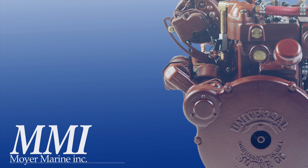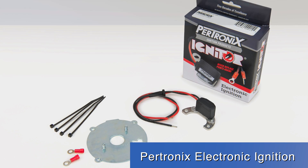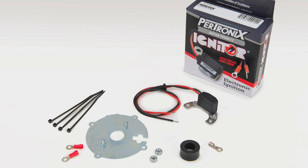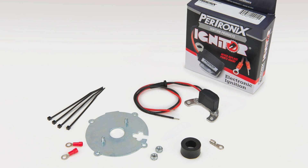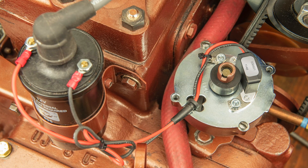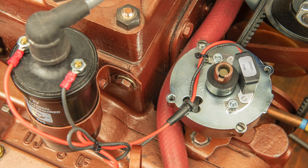Hello, this is Steve Moyer for Moyer Marine. In this project overview, we will be installing Petronix Electronic Ignition on an Atomic 4 engine. Moyer Marine has been selling Petronix Electronic Ignition, as well as installing it on our Atomic 4 rebuilds for decades. It has proven to be extremely reliable and trouble-free.